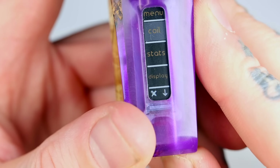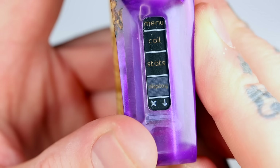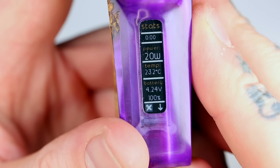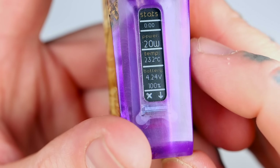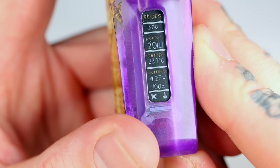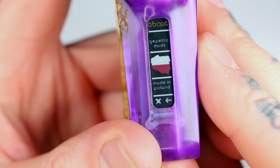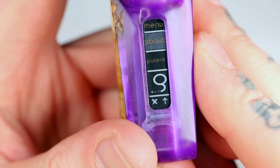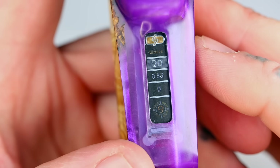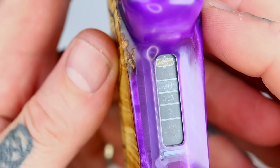Going further down the menu: you can check your coil resistance — obviously nothing screwed in at the moment. Down to stats, it tells you the temperature and your battery voltage — fully charged, 100%. Voltage, amperage, board temperature — all that sort of stuff. You've also got About, which tells you that it is made in Poland. Geppetto Mods — as you guys may be aware — Polish made. The Poles really do punch hard in the vape world, making some beautiful products. Then we go back to the main screen. Plenty of things to tweak and change. E-Scribe allows full control, but they've done a nice job on the factory settings rather than just giving you the basics.